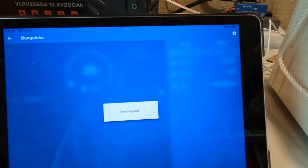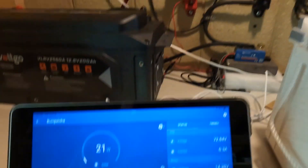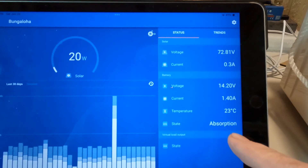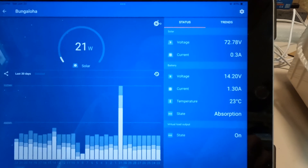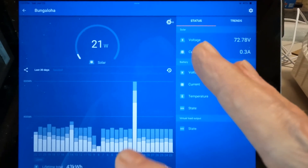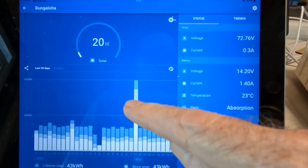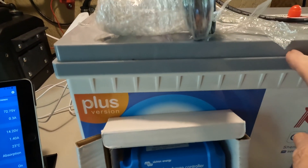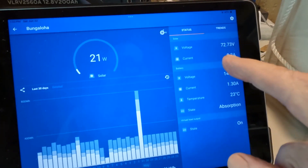And see exactly what's going on with your system — takes all the guesswork out. On that particular system right there I've got 20 watts coming in, we're in absorption holding at 14.2 volts, which is perfect for lithium iron phosphate, and it's just so easy. Everything's already pre-programmed into the app for the type of chemistry we're working with — lithium iron phosphate — and at a glance you'll always know what's going on with your system.